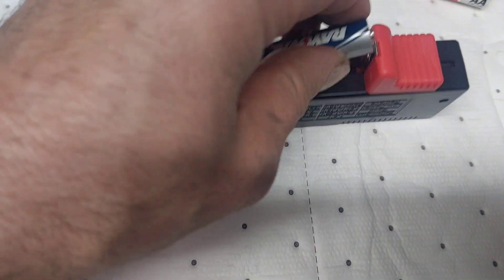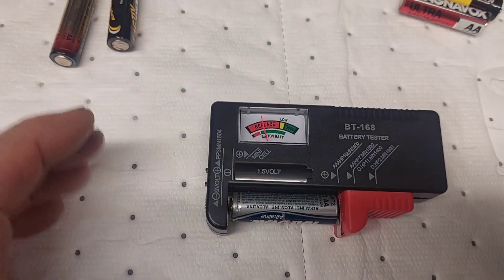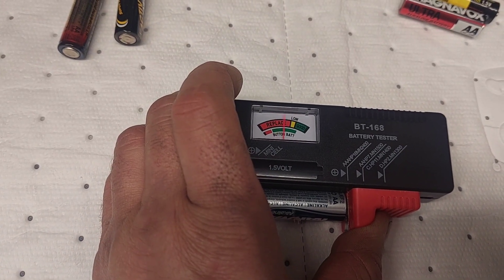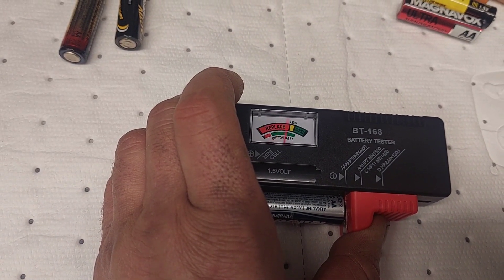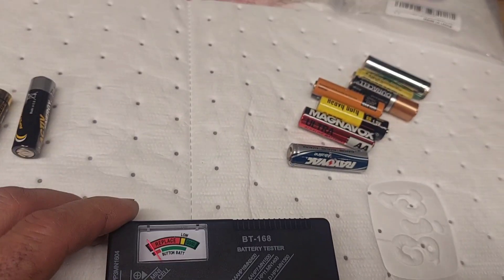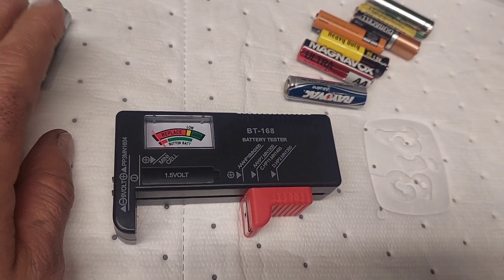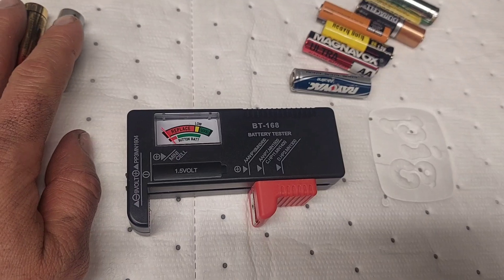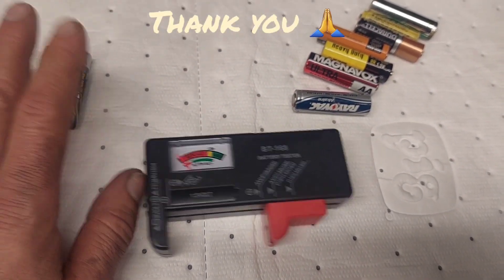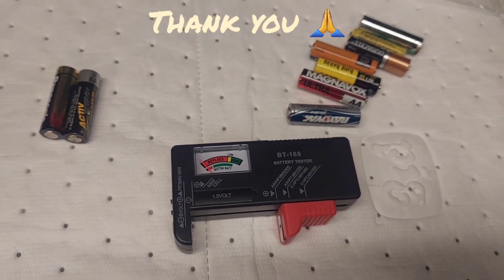We got one more — another Ray-O-Vac. This was the last one; I grabbed a bunch of batteries just to try it out, and this one is bouncing all over the place. That one's kind of low too, so that one's no good. But that's it guys — simple little battery tester, just showing you it works. If you're looking for something cheap just to test a pot of batteries and see which ones are still good and which ones aren't, this could work for you. God bless you, thank you, stay safe, and have a great evening.